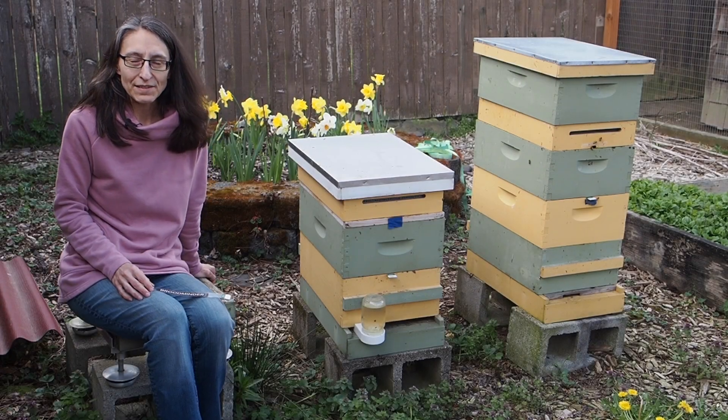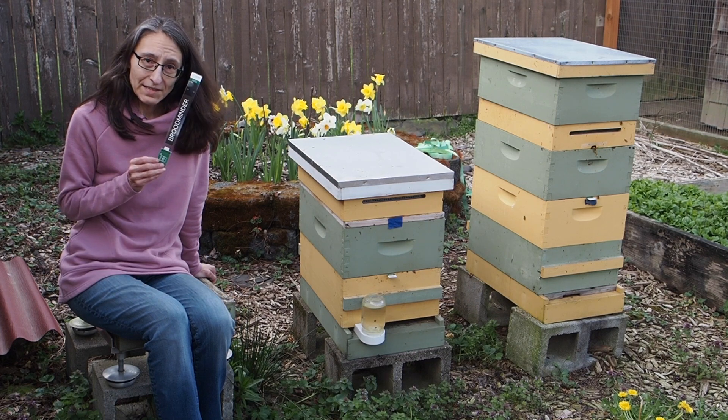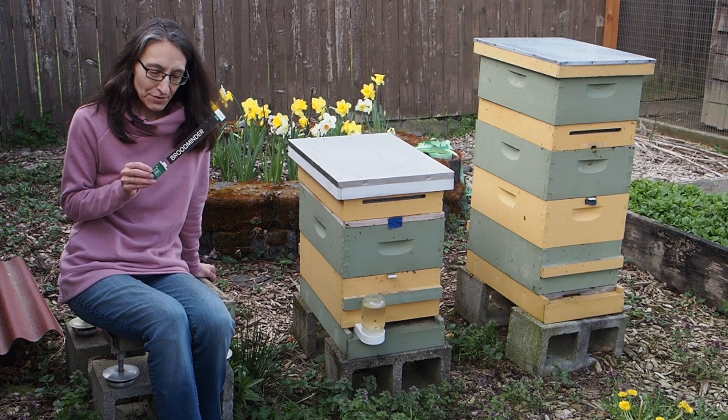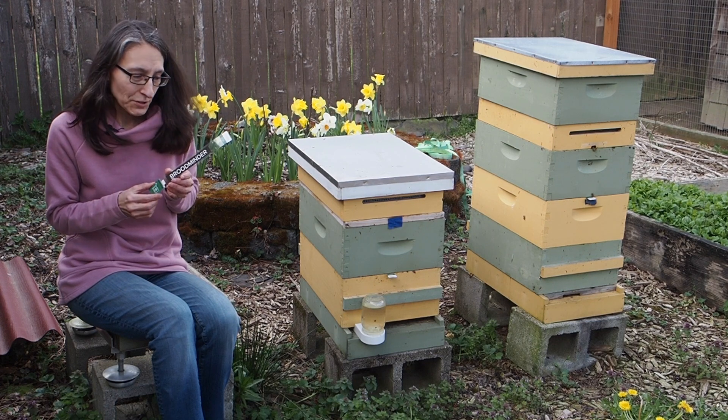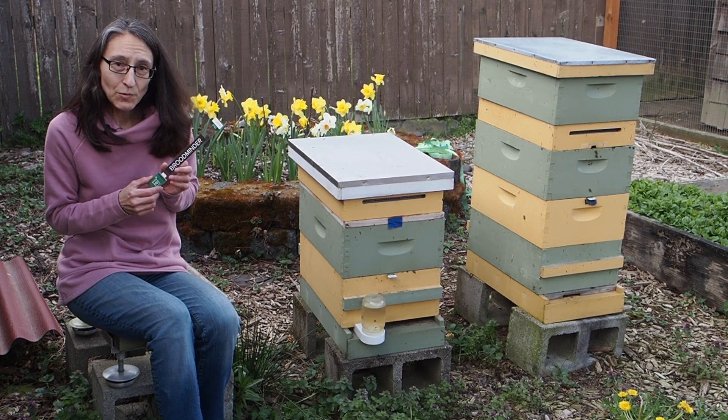Hello and welcome back to Gapies Bee Yard. It's been a while since we've done a bee video, but we got some cool new devices here for our bees that I wanted to show you. This is called a BroodMinder, and if you're a beekeeper, you may have heard of these before, and if not, you probably will sooner or later.